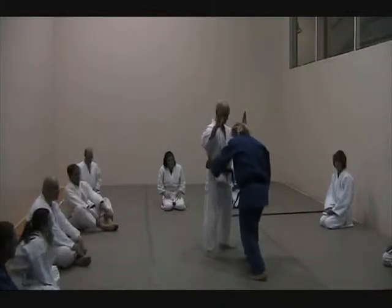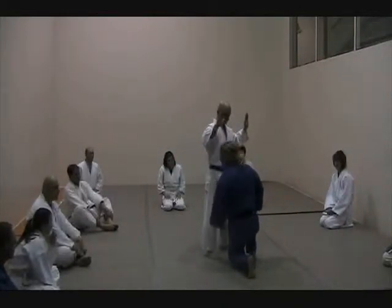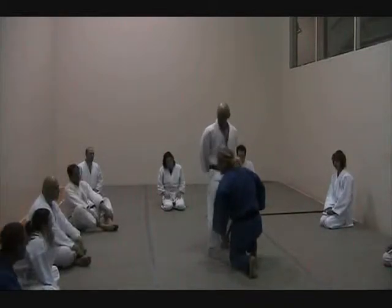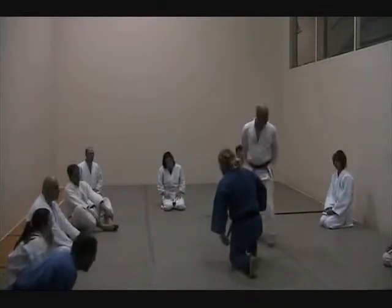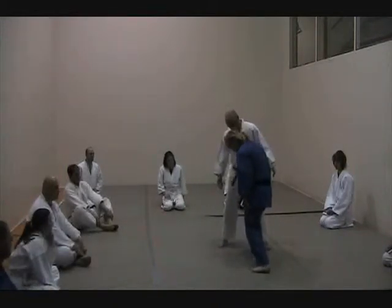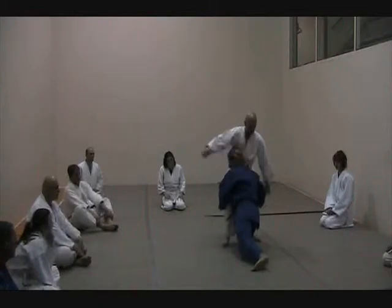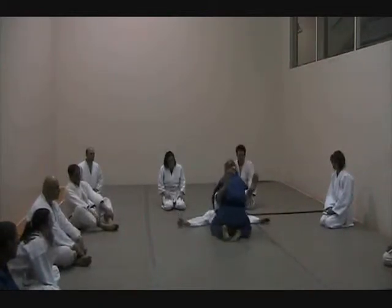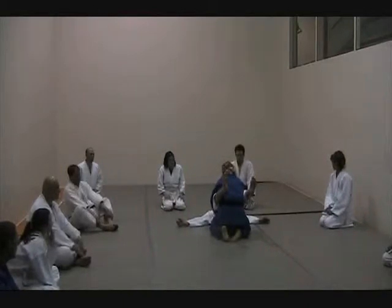I'm gonna come here. What happens right here is — don't do this. Because if you do this, it's gonna take you off balance. You've lost your drive off the back. But if you basically put that back foot forward, pushing off the back.